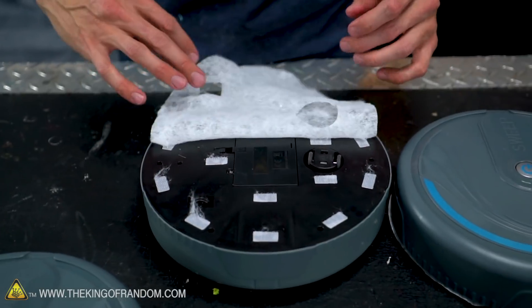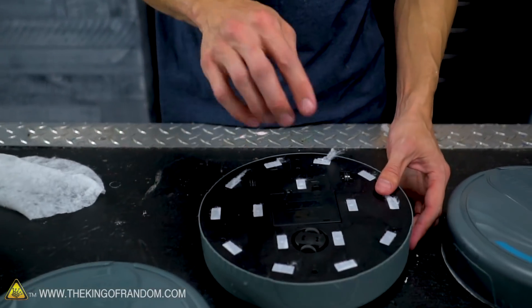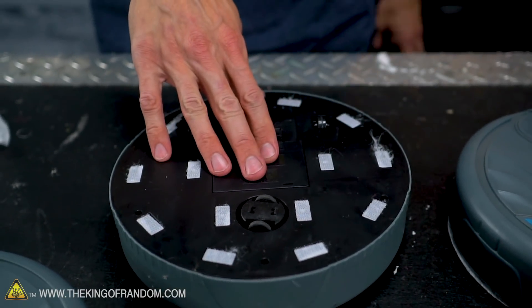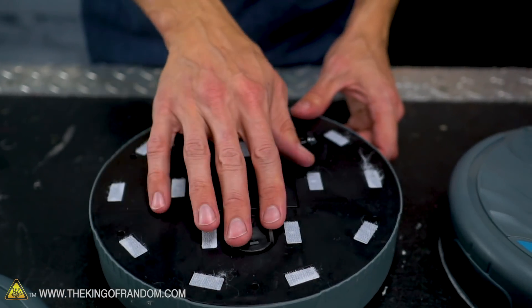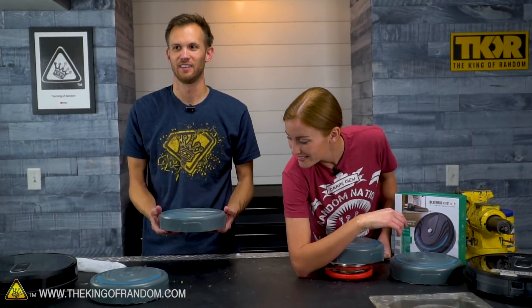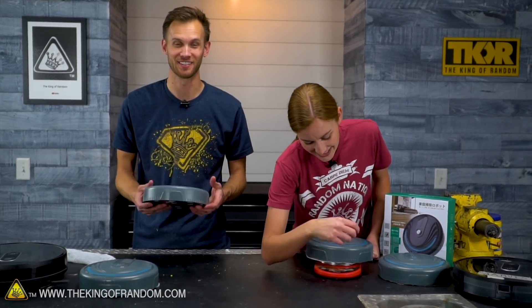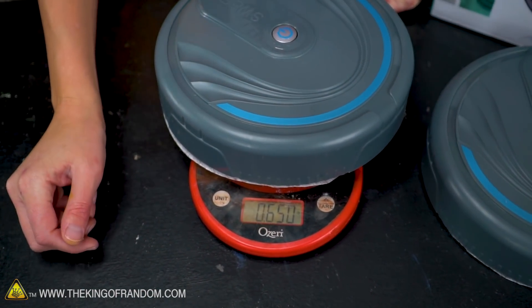So this right here is our cleaning pad. Here's how it works: batteries, which do come included and are rechargeable, go in here. There are three of them, and then you've got these two little motors — this is what drives it. It's designed to go in a little bit of a circle. How much do you think this weighs in ounces? Ten — less than a pound. Even ten and a half. Point six five pounds, and that's with the batteries in it.